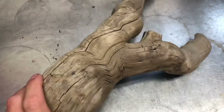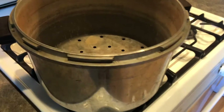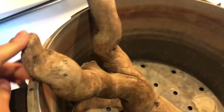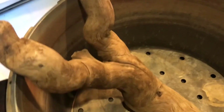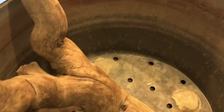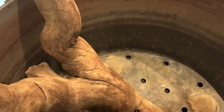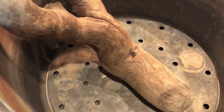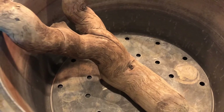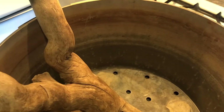You need to find a pot that's big enough to hold at least half of the piece of driftwood so you can boil at least half of it, then flip it over and boil the other side. Fill it up with water — you can set the wood in before it boils so it starts soaking. Get the water up to a boil and let it simmer for about 40 to 45 minutes, then flip it and do the other side. Then it's ready to go in the aquarium.